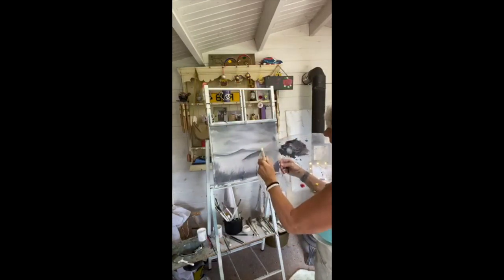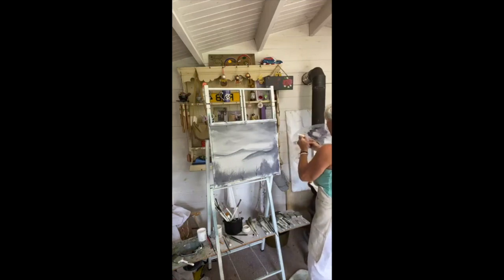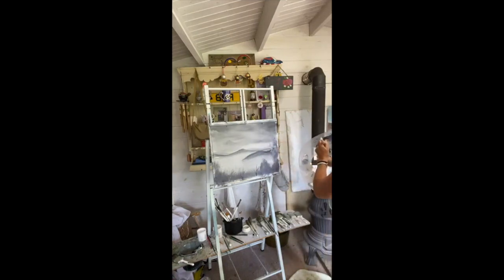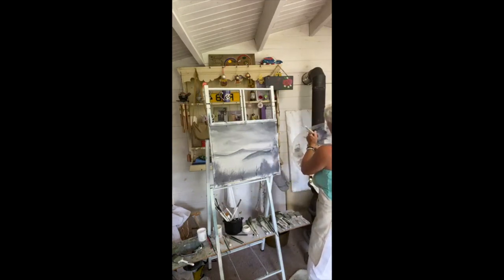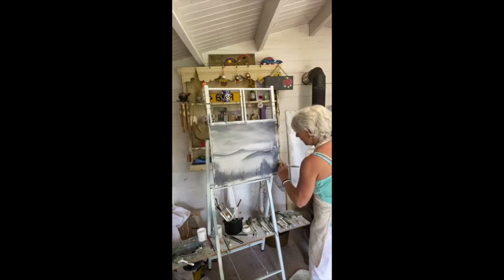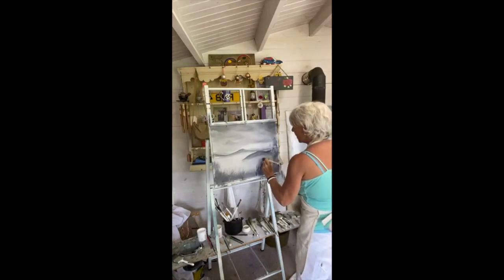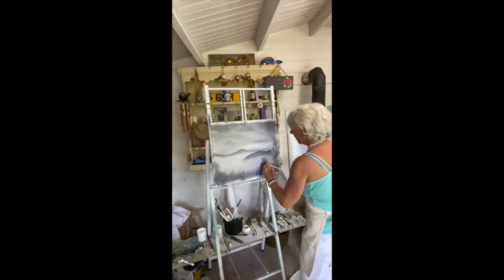I'm going to go into white with a little bit of grey to highlight — it just needs to be lighter than what you've already got on there. Think of the shape of your tree. Because I don't want it looking like it's snowing — I don't want snow — but obviously you have to show that you've got some different depths.